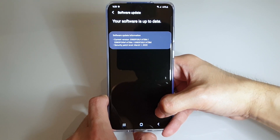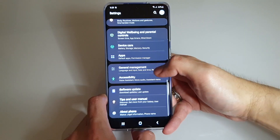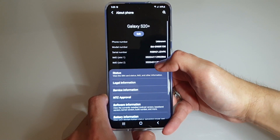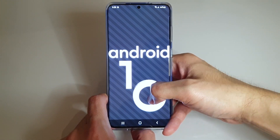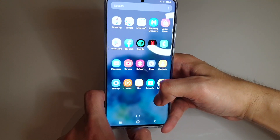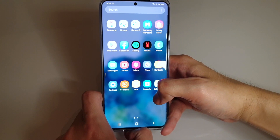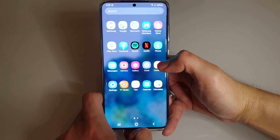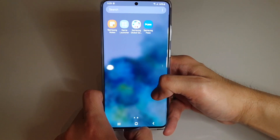Our security patch level is already March 1, 2020 — so that's good. Under About Phone, the software is Android 10. I also noticed several pre-installed apps like Facebook, Spotify, and Netflix. Again, these are popular apps, but if you don't use them you can of course disable them.